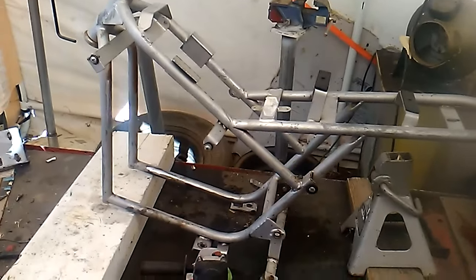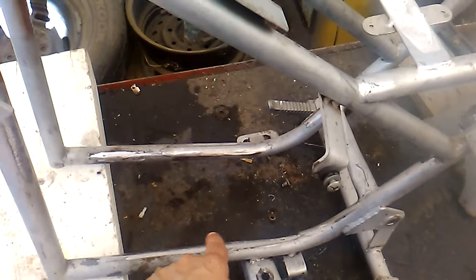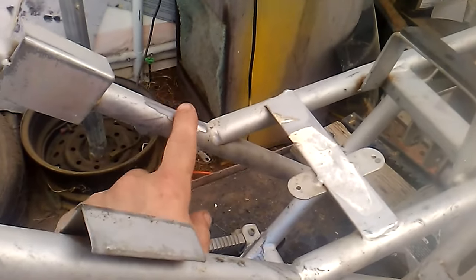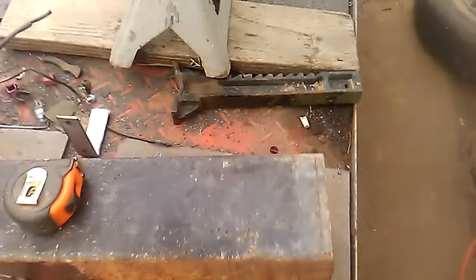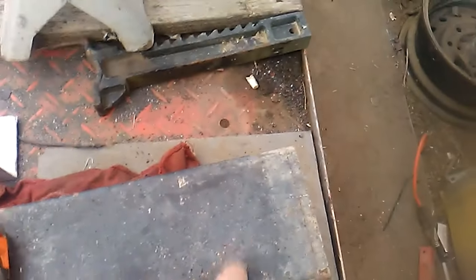We went ahead and cut all that out, ground it all nice and smooth, all pretty, everywhere that we cut everything off, and went and cleaned it all up. Now what we're working on — I got this piece of box tube here, and we're going to cut a new engine mount for the 212 out of this to put it up there so that we can get that all mounted.